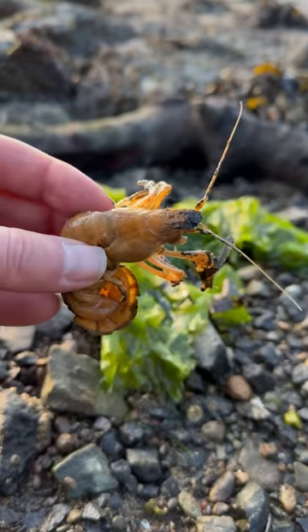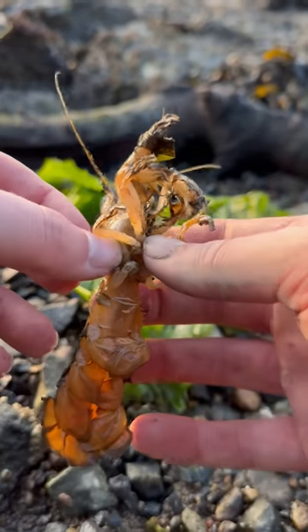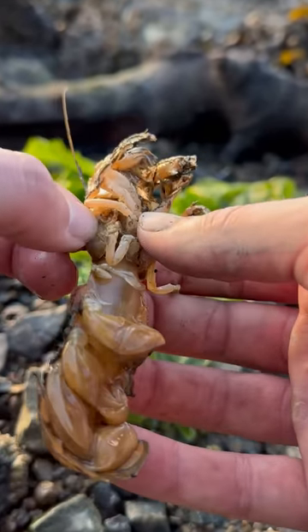All right, let's put them in the bucket. We've got several shrimp. The sun's going down, so let's go remove those parasites. The first little shrimp's name is Marina, and it looks like she has a parasite on her right side. So let's get this thing removed once and for all.